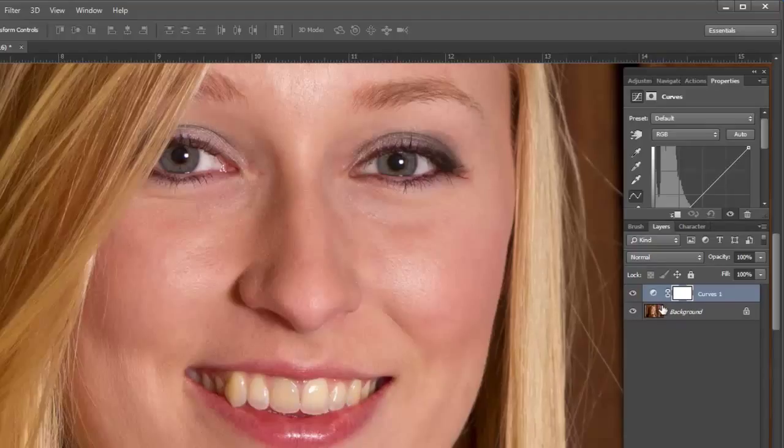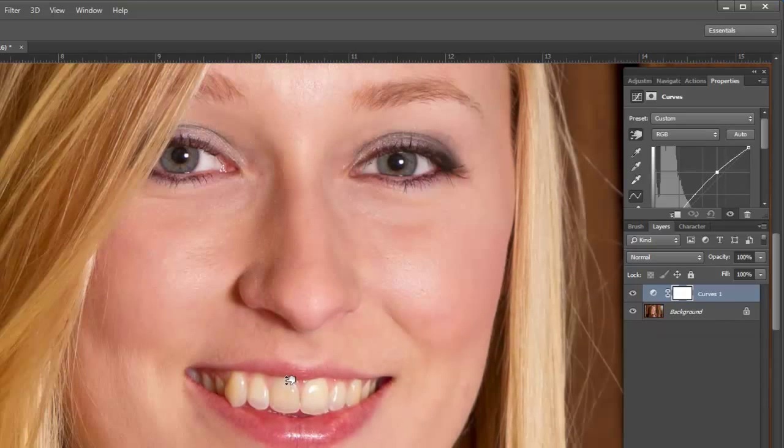You can get too crazy with this — you really want it to be subtle, and at the end I'll show you a before and after. I go to the scrubby and pick the value I want to change. I'll click on this area and drag up. It's going to change the entire picture, but I'm just looking at the teeth and the brightness of it.